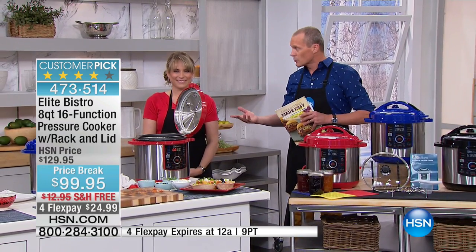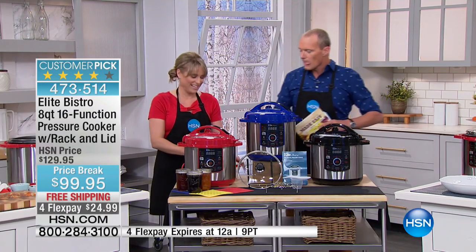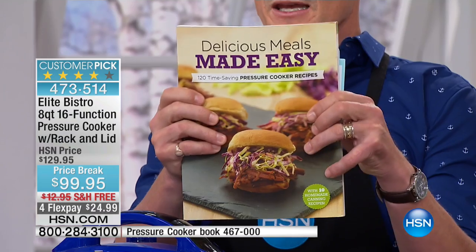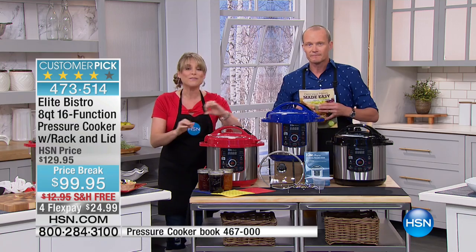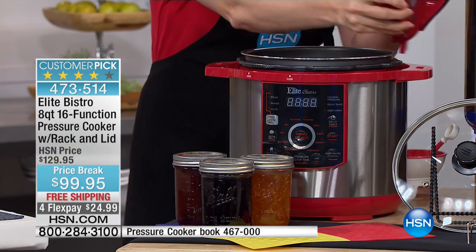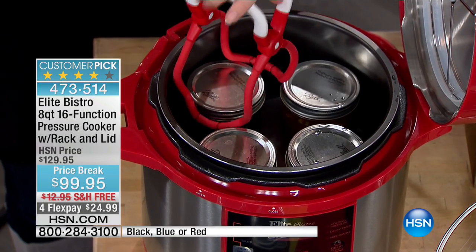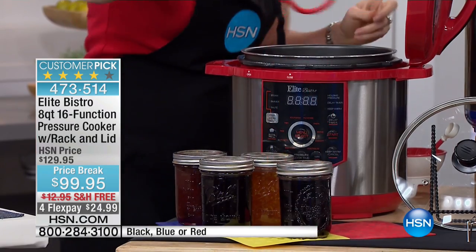Whether you've taken something out of the freezer at the beginning of the day or not, you can go ahead and get it all set up. Not only do we have this fantastic cookbook I highly recommend for your appetizers, soups, stews, poultry, beef, and pork — this also has a canning and preserving setting. That's actually brand new. I don't know any other pressure cooker on the market that does this. If you've ever wanted to get into canning and don't want to spend $300 on a pressure canner, this will do your canning — there's a button built into the front that says canning and preserving.